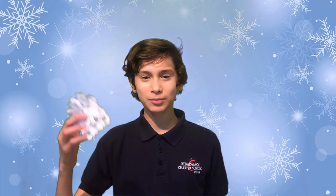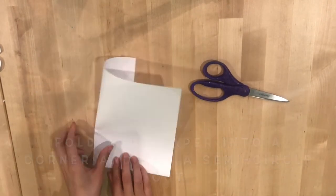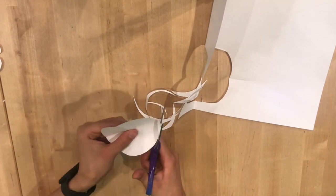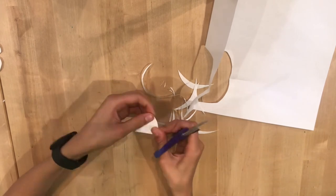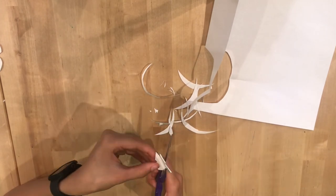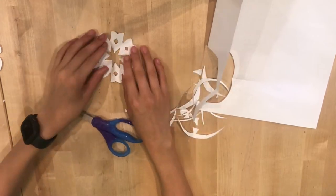Thank you, Jayden. Hello, Patriots family. Welcome to Things to Do When You're Bored. Have you ever wanted to make your room a Winter Wonderland? Well, you can with these paper snowflakes. Here are the steps: Take a white sheet of paper and fold a corner, then cut a semi-circle out of it. Then trim your circle if needed. Next, fold it into thirds. Cut into the edges to make imprints. After you've done that, open it, and you have a snowflake.